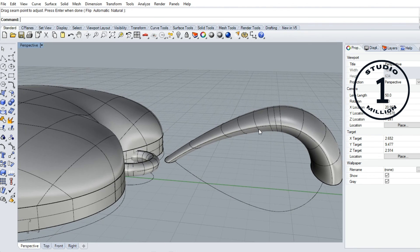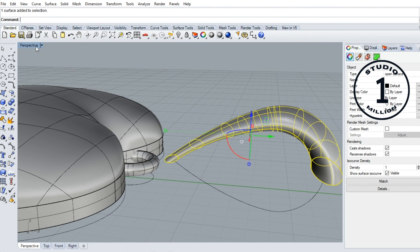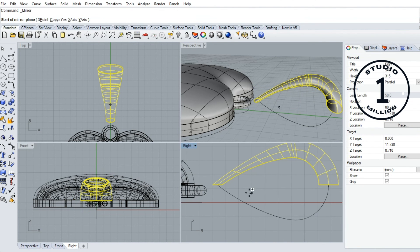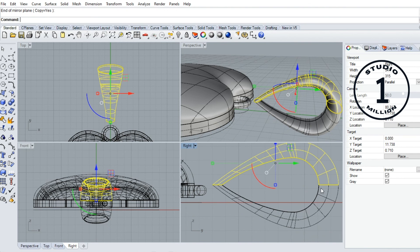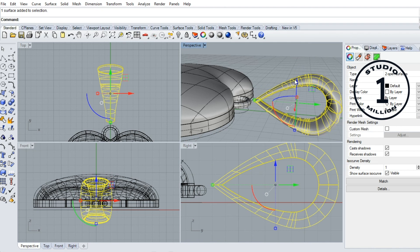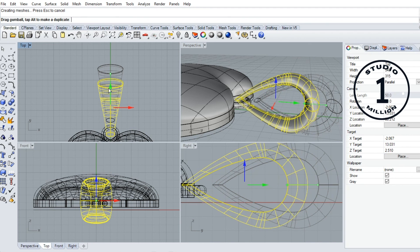Now I want to mirror this one to the other side. Go to mirror — click this one, click here to here. Click okay. Join these two. Now I move this one here — click here like this.